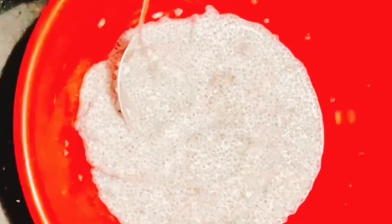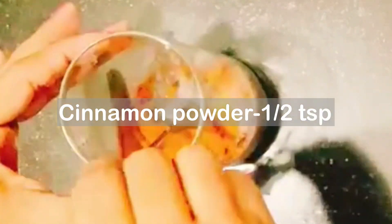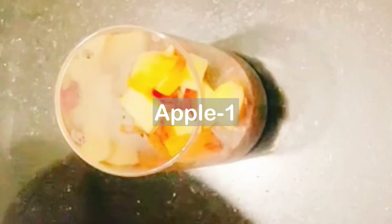For the third pudding, mix 3 tablespoons of chia seeds and soak them. Add 1–2 cups of milk and 1 cup of sugar. Add a large teaspoon of cinnamon powder and mix well. Add a little oil and mix it all together in a bowl.